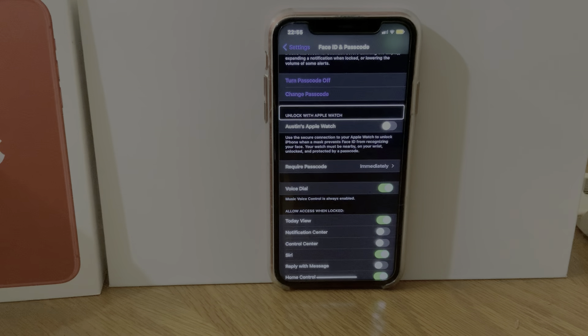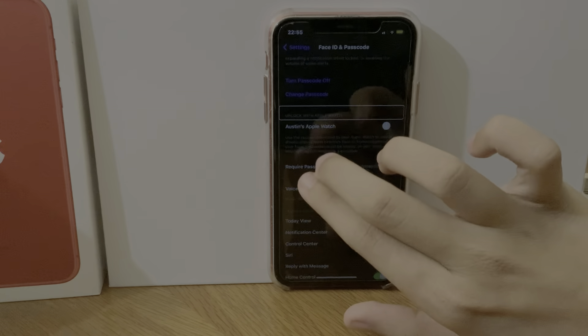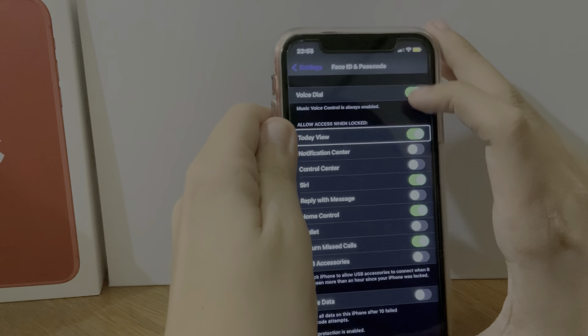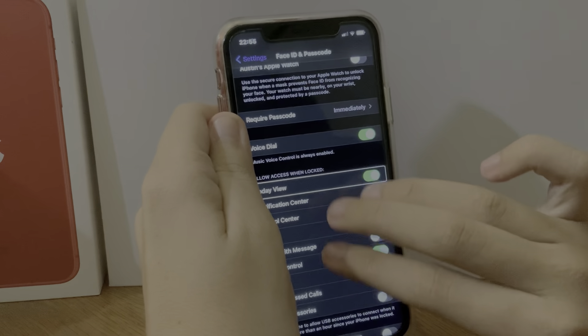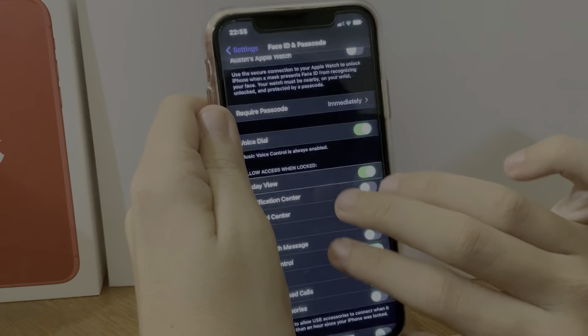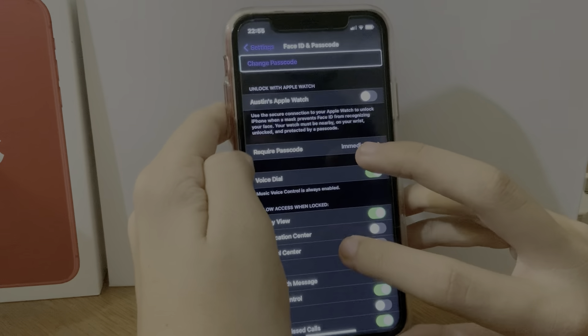What's up everyone, welcome back to another video. I'm adjusting the camera while we're at it. In this video I'll be talking about the Unlock with Apple Watch feature. I have low power mode enabled — let's get rid of low power mode. All right, so if we go back...